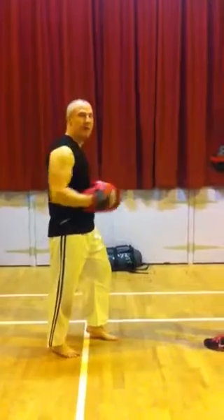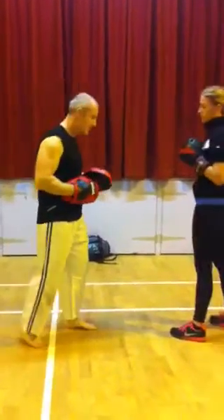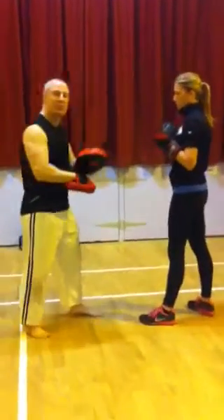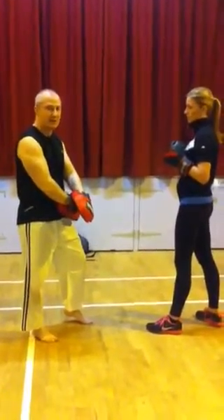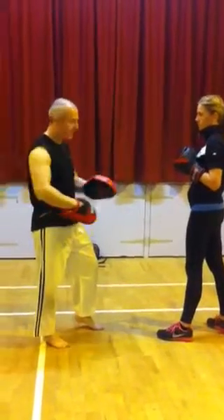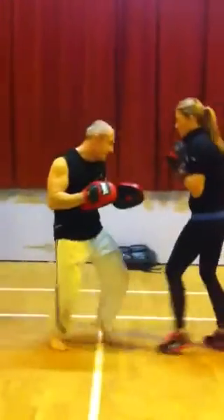I'm going to move forward and back, varying the footwork, and Helen's going to follow. If we're doing this with pads, the person with the pads will rest the pads into the stomach, all around the lower body. Stay in our arms — this is what works.